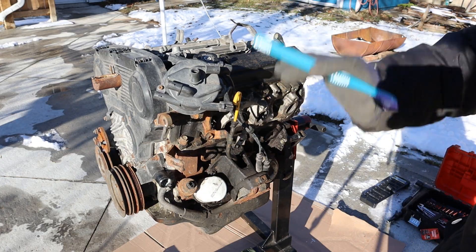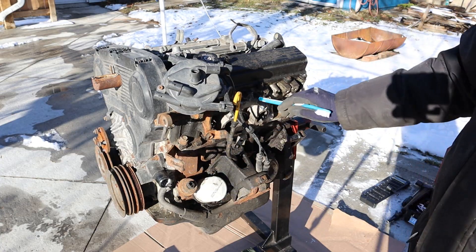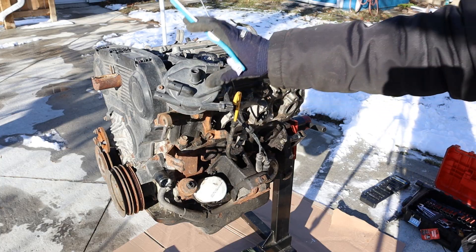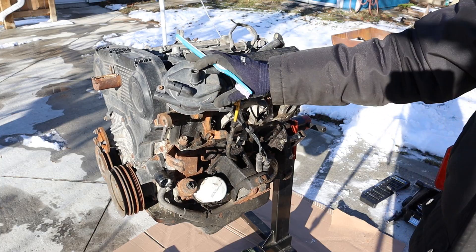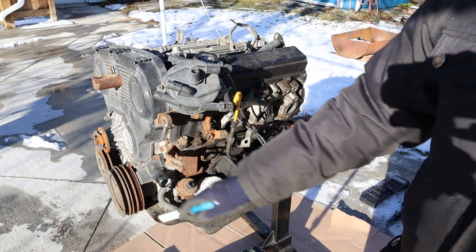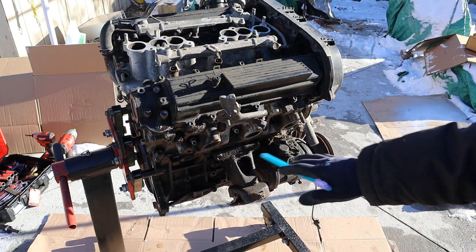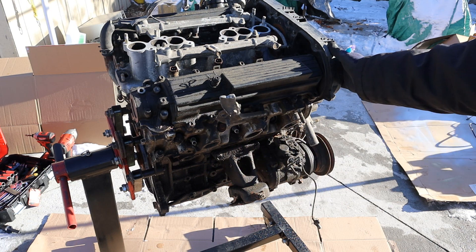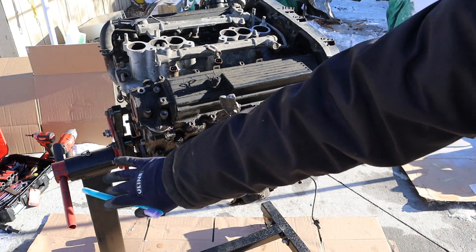Taking a quick look around this engine, you can see you've got a cast iron block with an aluminum head and these valve covers which are surprisingly made of plastic. We've also got a distributor over here - this is long before coil on plug was mainstream. Coming around the front we have a timing cover as well as the drive for the mechanical fan. These engines are normally mounted longitudinally, which means the timing belt sits at the front and the flywheel side sits at the back.